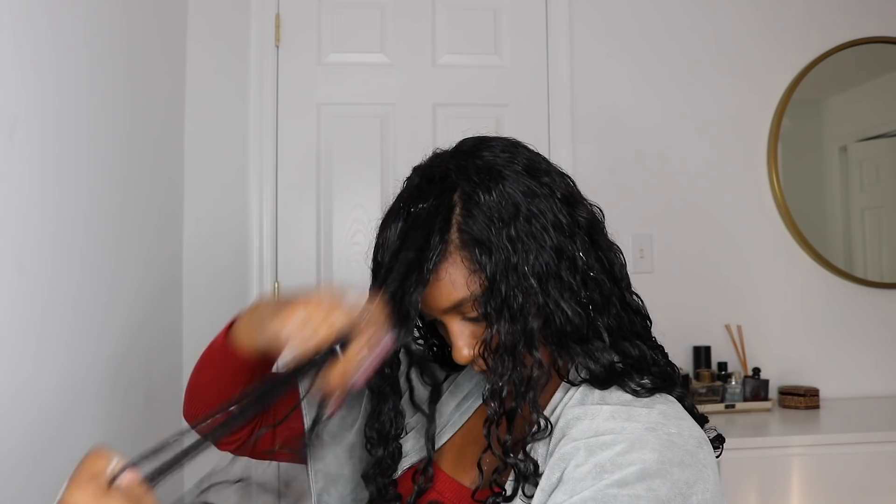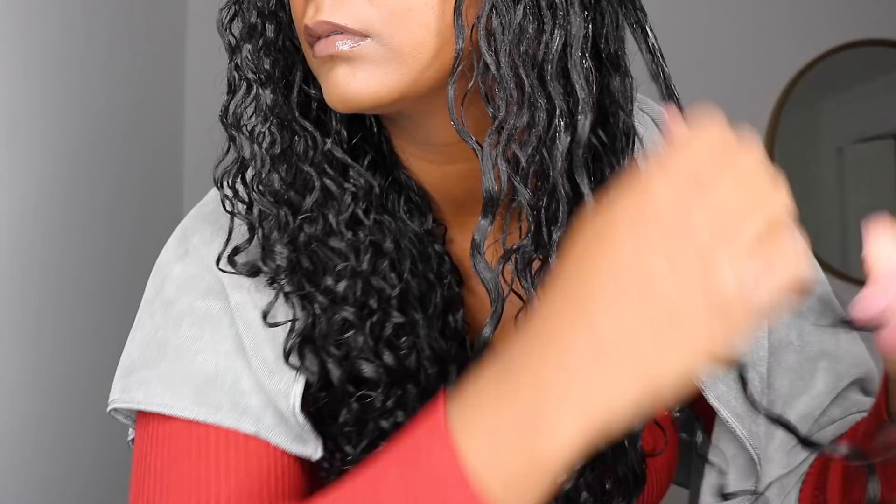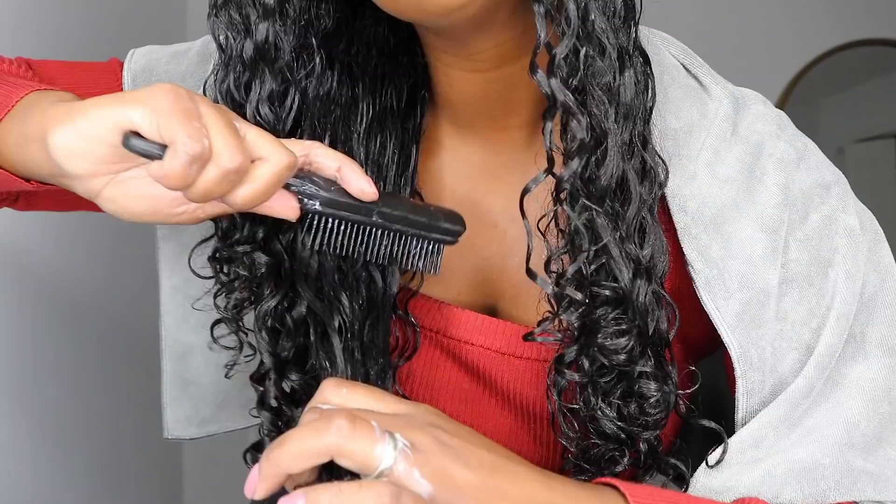A lot of you guys do ask how long it takes to style my hair, and I would say about 20 minutes just to make sure it all gets evenly coated. But of course we're not done yet — I'm going to finalize the styling part with the sculpting gel from Not Your Mother's. I just kind of smooth this onto my curls just to seal in the curl pattern. Finally, I'm just going in and separating any curls that are still clumped together, and I'm going to use the Denman brush a few more times just to make sure the curl patterns are there before I go ahead and start diffusing.